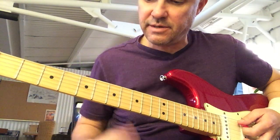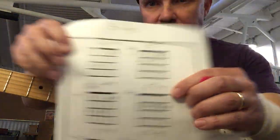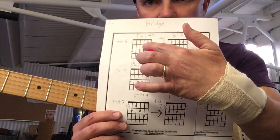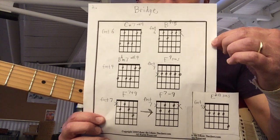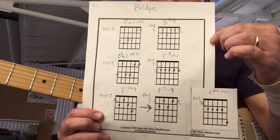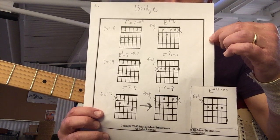Here comes the bridge. The bridge starts on a C minor 7. And then it goes to that B minor 7 — that B is like a 9 with a flat 5. You'll hear it in a minute, I'm going to play all this stuff.